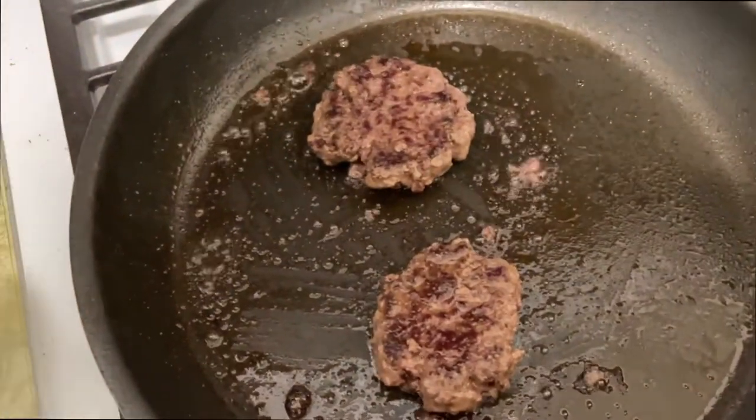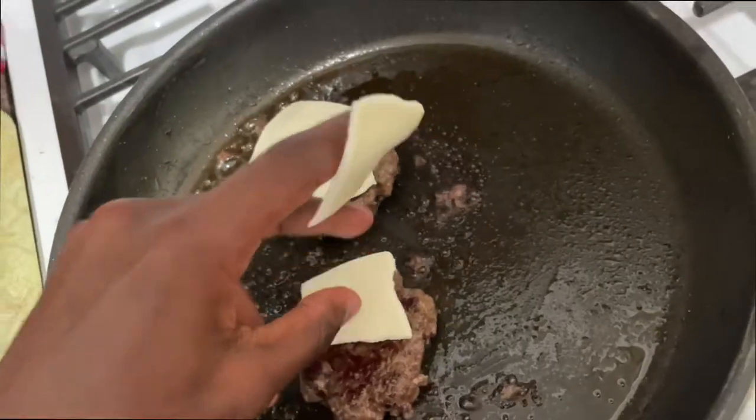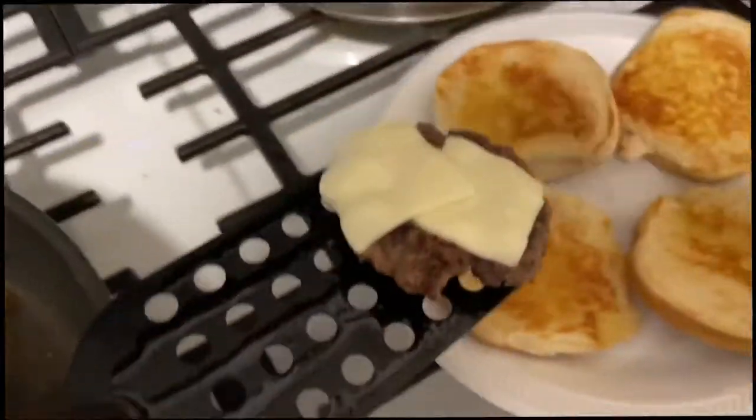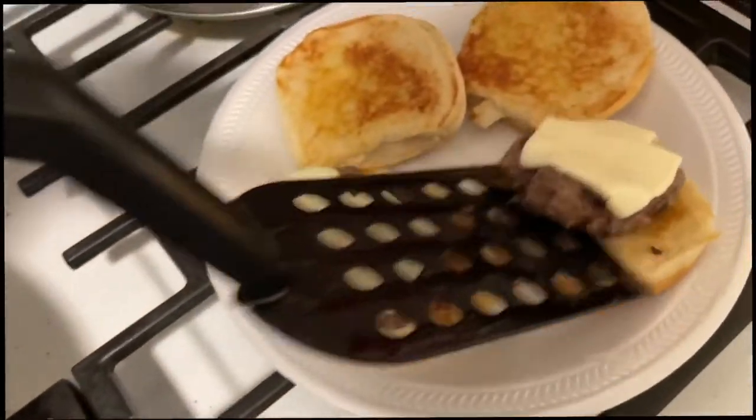I'm gonna let the burgers cook for a little bit, then I'm gonna flip them, and after that I'm gonna put on some cheese. I think I let them cook a little too long but it should still be alright. This one's kind of smaller, but it's pretty difficult trying to record and make the food at the same time.